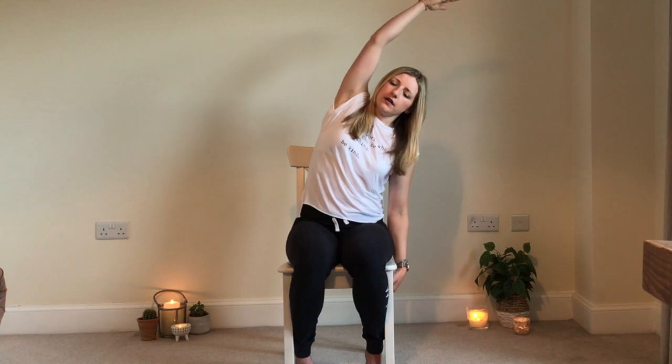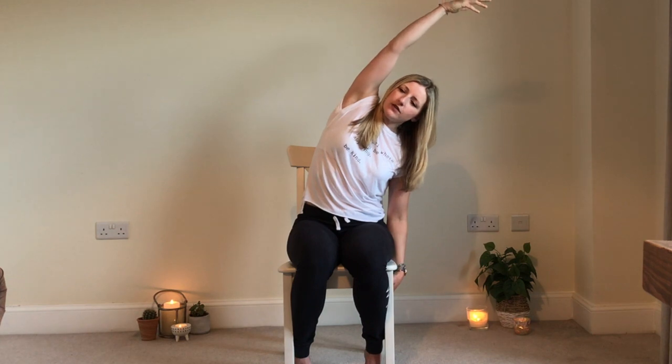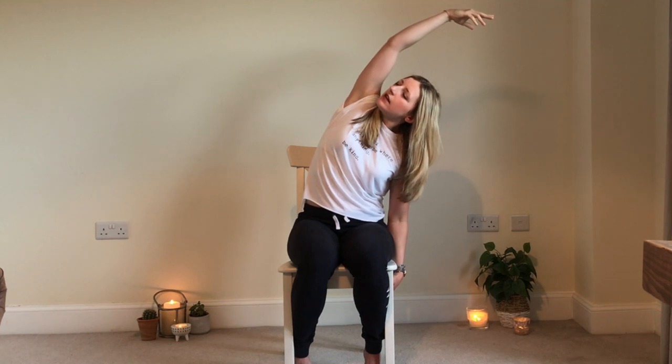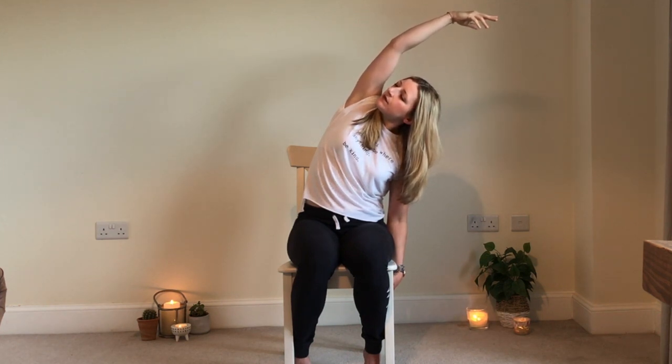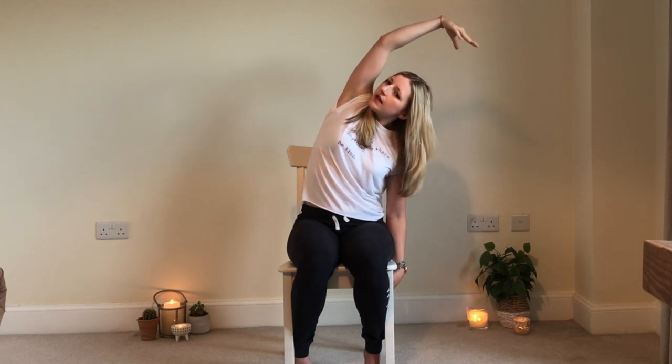Now inhale the opposite hand up and exhale over to the right. With every exhale, just see if you can roll that top shoulder open, soften into the pose. A nice inhale back to centre, and exhale down. Well done.